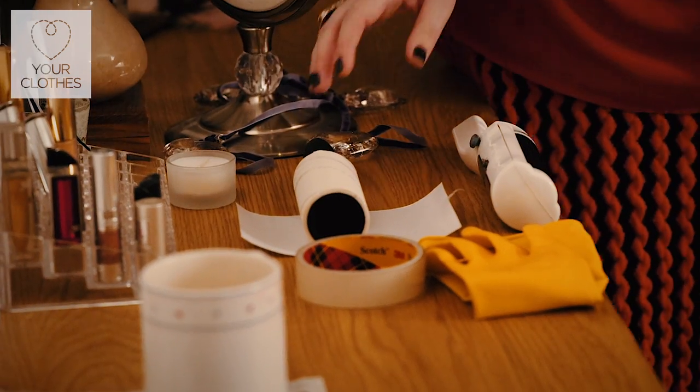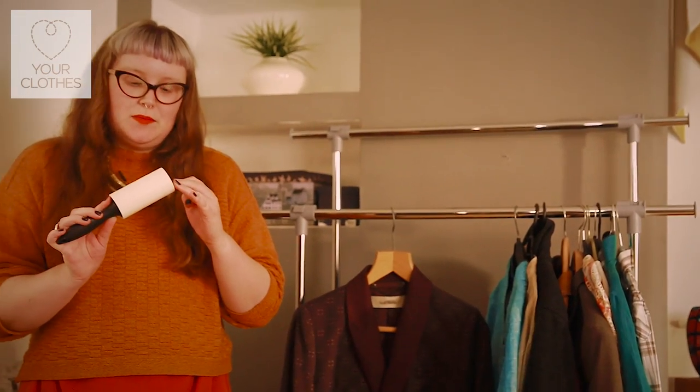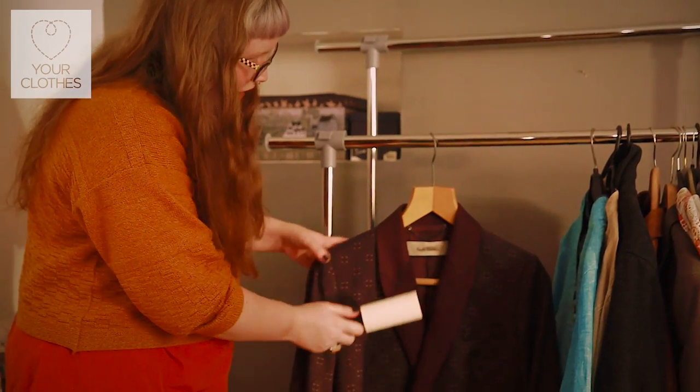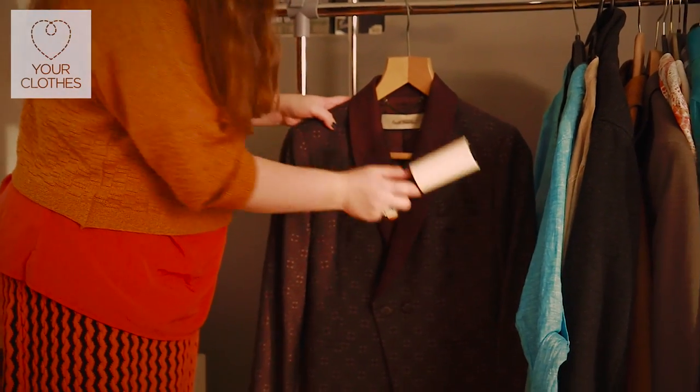So I'm going to show you a few different ways to remove lint. The first being these kind of sticky rollers that you can pick up quite cheaply from the supermarket. You peel the outer layer off and in order to remove lint we just gently roll it over the fabric and it picks up any dust or fluff.